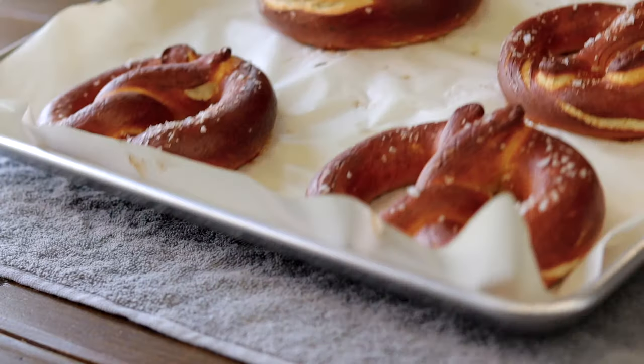What are you at foodies? Today we're going to make pretzels and since most of us still can't travel, let's bring Oktoberfest into our own home by making our own pretzels. The pretzel recipe I'm going to share with you guys is a no-lye pretzel recipe so you don't have to worry about burning yourself with any dangerous chemicals. So if you're ready to make some pretzels, let's get into it.